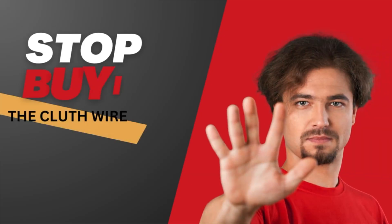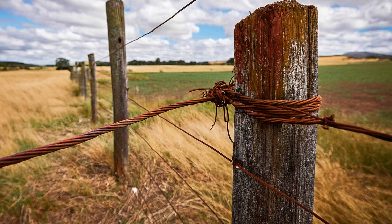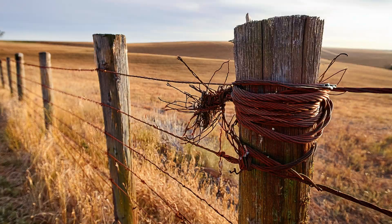Stop buying the clutch wire for your solar fencing projects. It catches rust instantly, it doesn't have great strength and it doesn't have great longevity. But if not the clutch wire, then what should you buy for your solar fencing project?